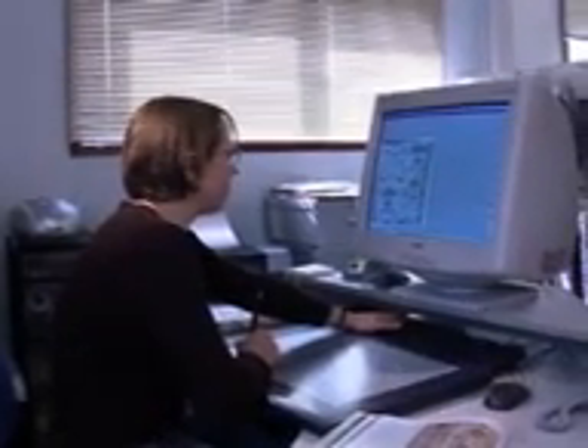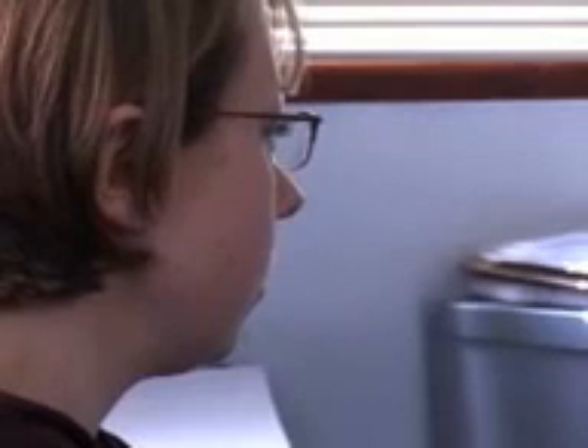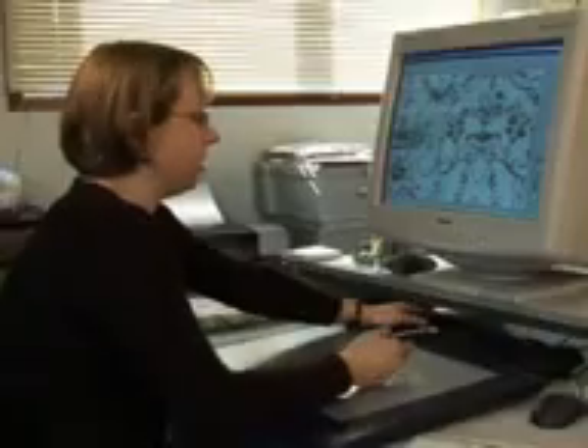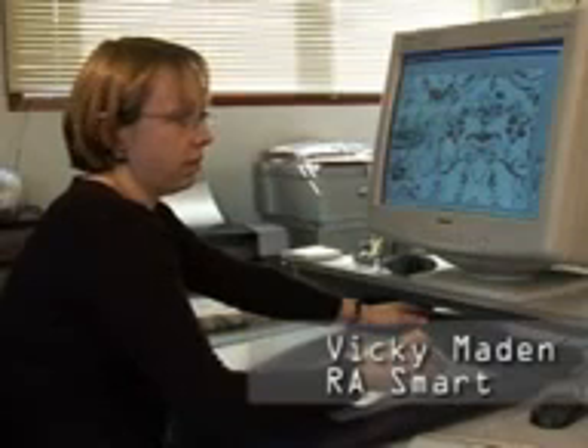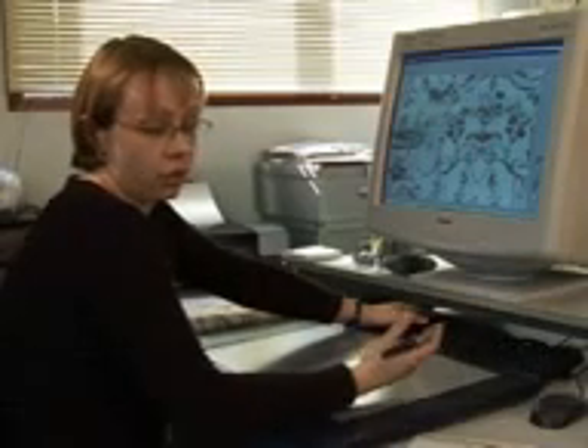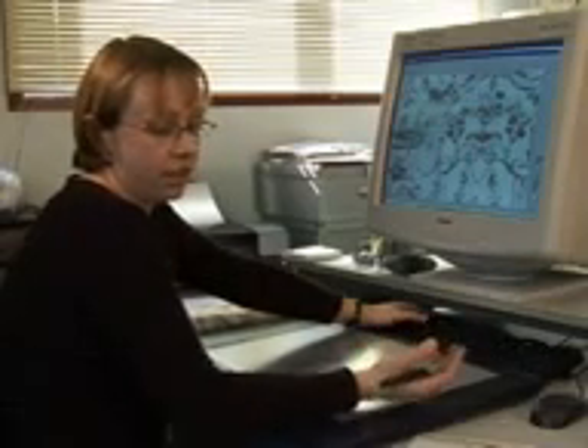For designers, working with the new technology has also meant rethinking the limits and the way they design. With digital you can add more colors — there's no limitation on how many colors you use and it still prints at the same speed whether you've got two colors or more. That's the beauty of it: you want to reproduce the design the best way, and with digital you can add more colors.